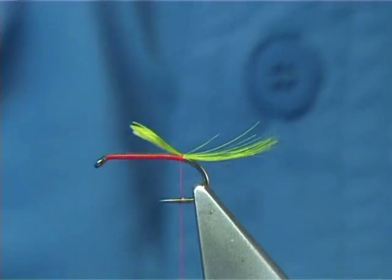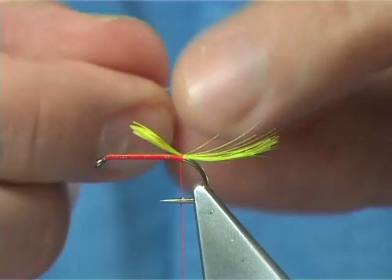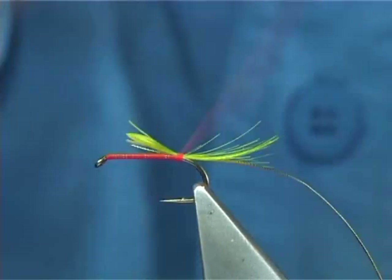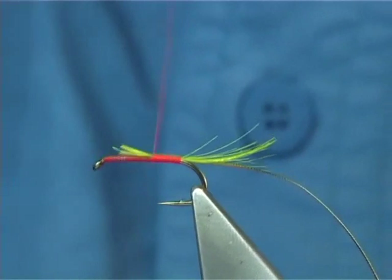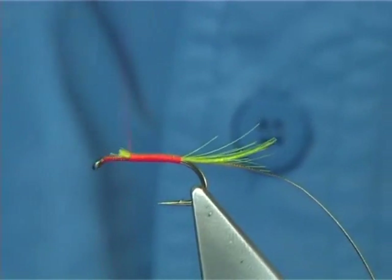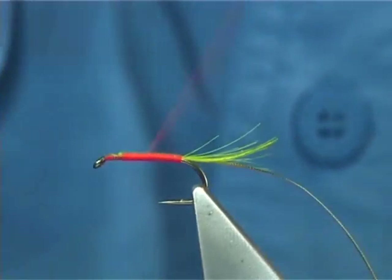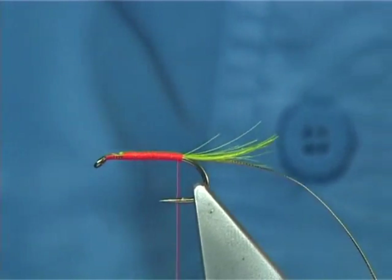Now the rib — it's going to be a small to medium oval gold tinsel. I'm going to tie the tail in and the rib just now. Touch-and-turns or close touch-and-turns — run it up. You don't have to be too fussy. There's going to be a body of seals fur in this, and it's amazing what seals fur can do — it can hide a lot of lumps and bumps.